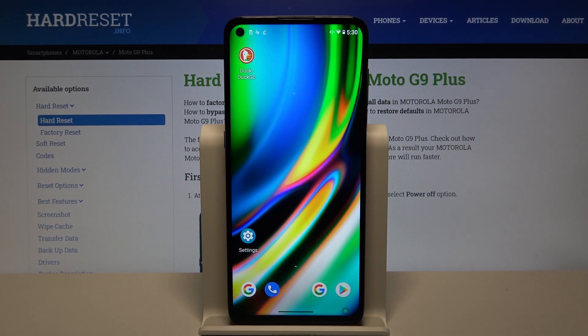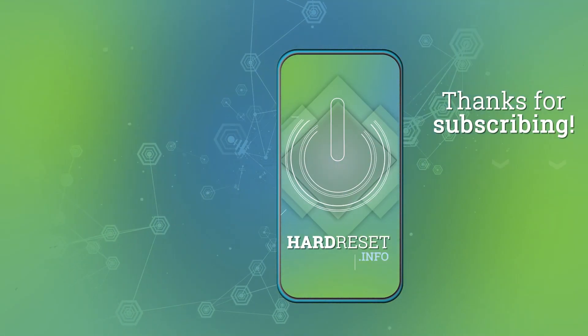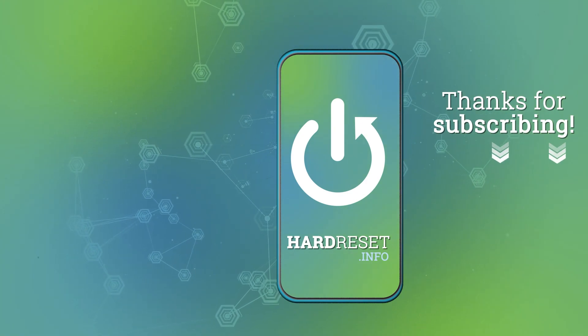Thank you guys for watching. Leave thumbs ups, comments, and subscribe to our channel. I'll see you next time. Bye.